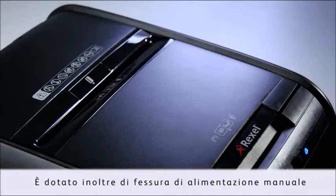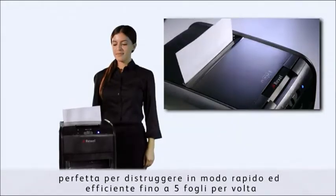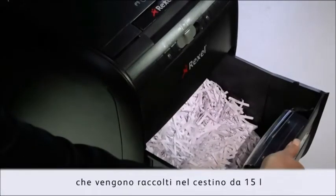It also comes with a manual feed slot, perfect for quick and efficient shredding of up to five sheets per pass. It shreds one A4 sheet into approximately 200 pieces, which are collected in the 15-litre bin.